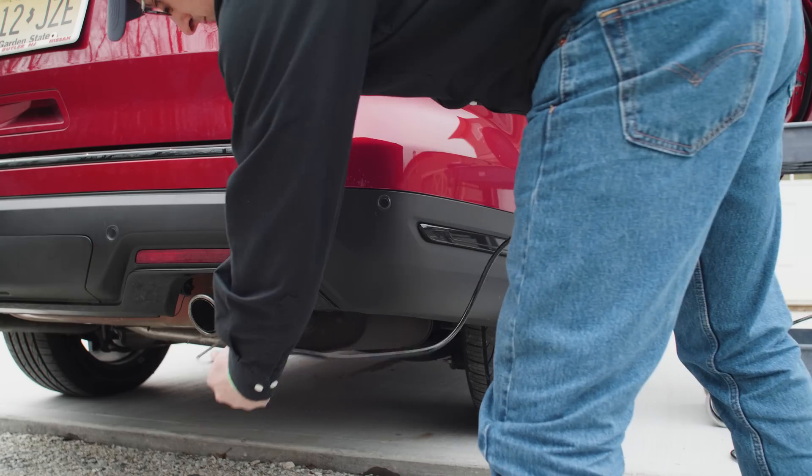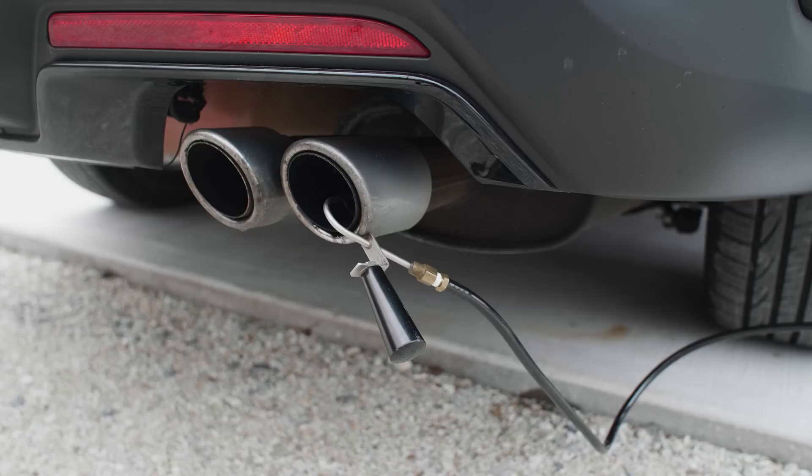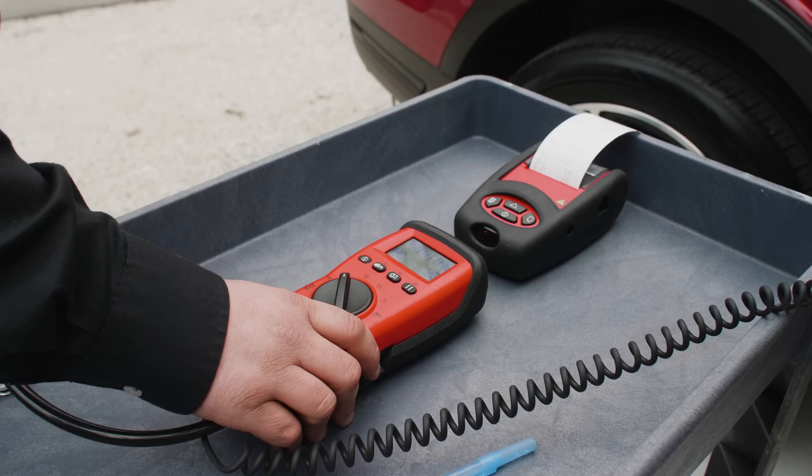Step 3 will test vehicle emissions prior to the device install. Each vehicle's emissions output will be recorded by a 5-gas analyzer test or diesel opacity snap test. This data will be recorded.